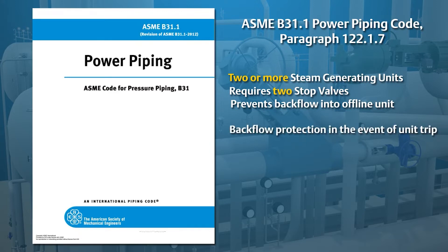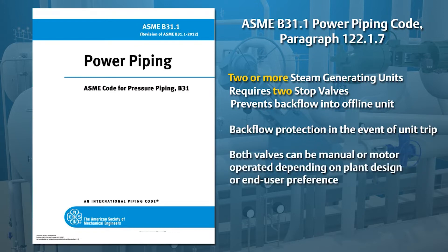The second function is to provide backflow protection in the event of a unit trip. Both valves may be manually or motor operated, and that is dependent on plant design and end-user preference.